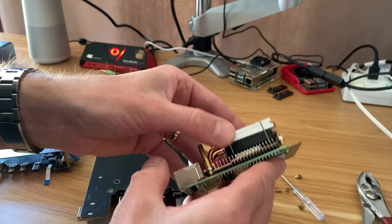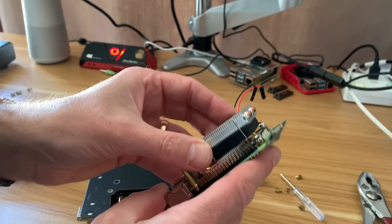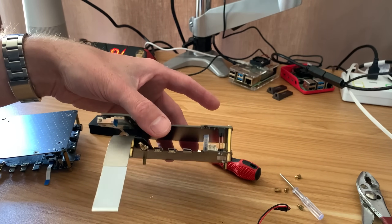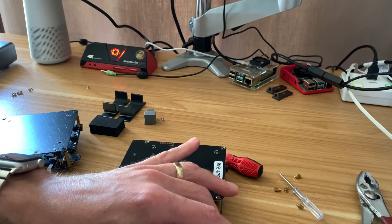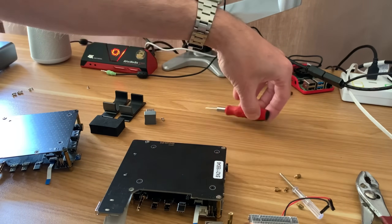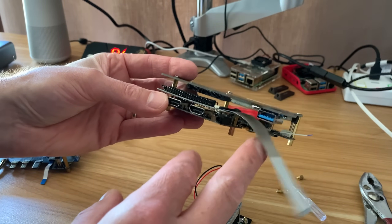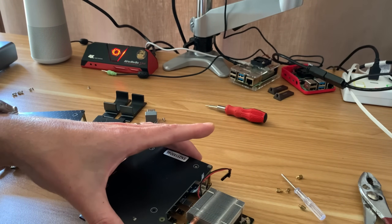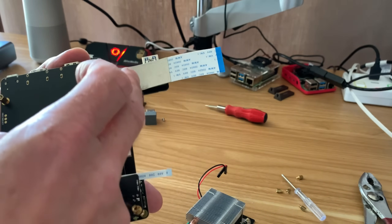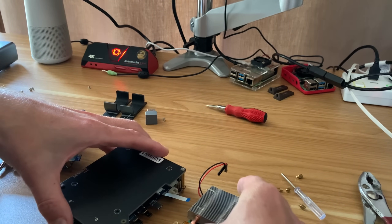I'm going to put some more thermal paste on there to make a better connection. I could power the fan from the GPIO pins - the DeskPi Pro case has software to regulate the fan, but it's such a quiet fan I'm not too worried about it being always on. I'm not quite sure why I've got this long ribbon cable because I don't have it on the other board and I don't see where it would fit. It looks like it's just a shield, so it doesn't need to be plugged in. I wish I had more instructions, but this is part of it - you just experiment.